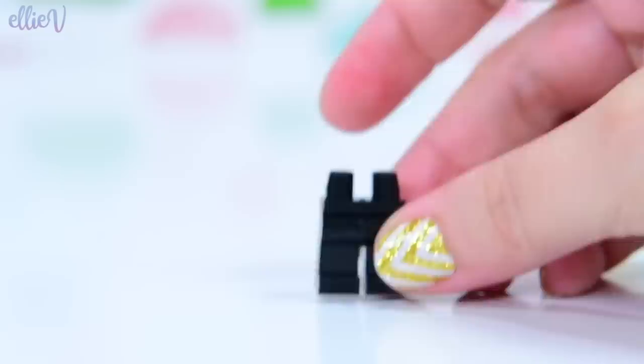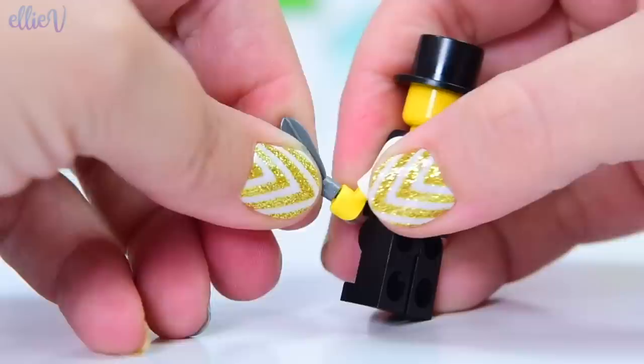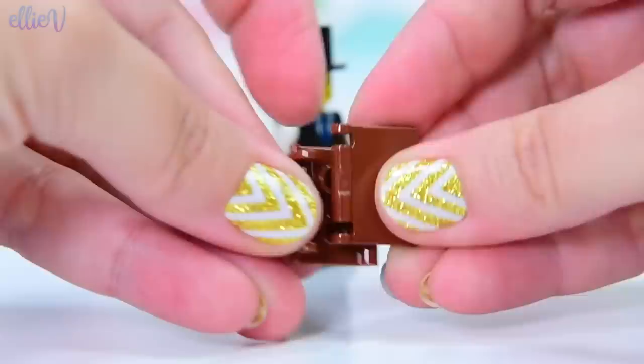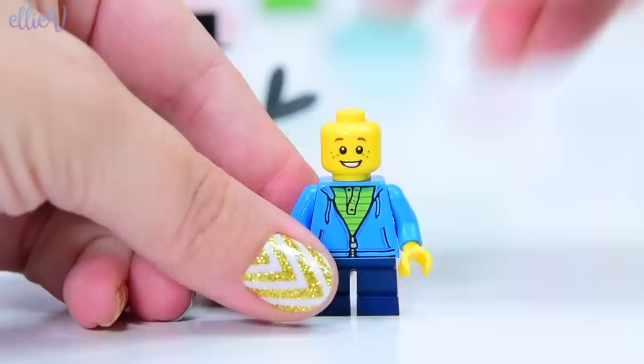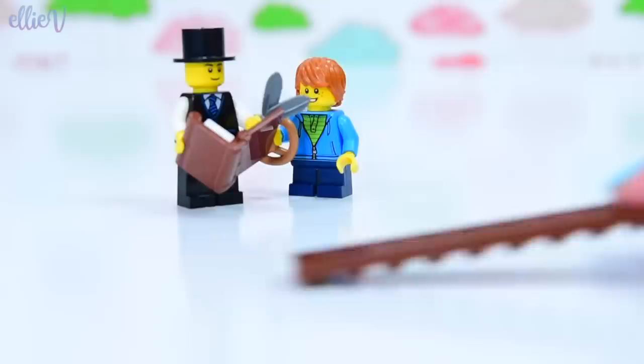So let's start building. First up we have got the minifigures. We need Hans Christian Andersen looking very dapper in his top hat and his fancy outfit. He has got a quill because he is sitting out in the park writing some of his stories, and he's got one of his books that starts with 'Once Upon a Time,' of course. We also have a little kid out here having a lovely time in the park eating a pretzel, very interested in what Hans Christian Andersen is writing — wants to know if there are going to be any zombies in this story.